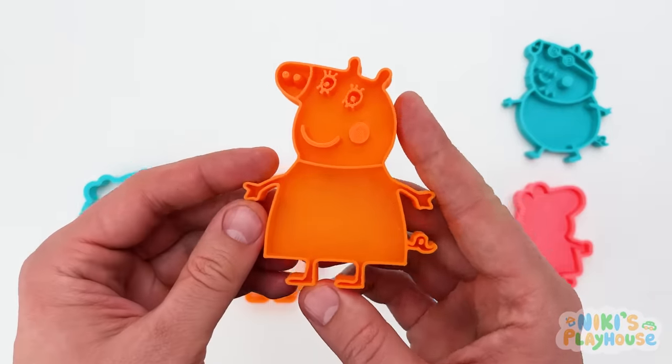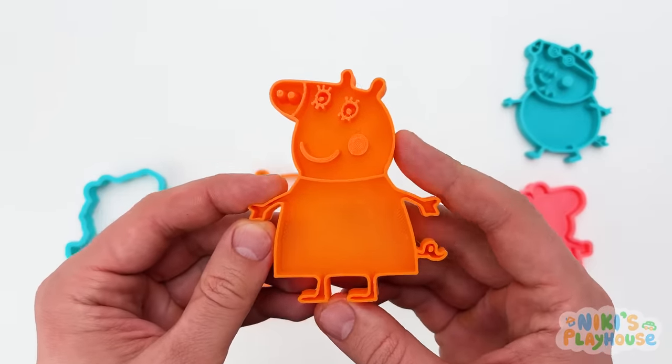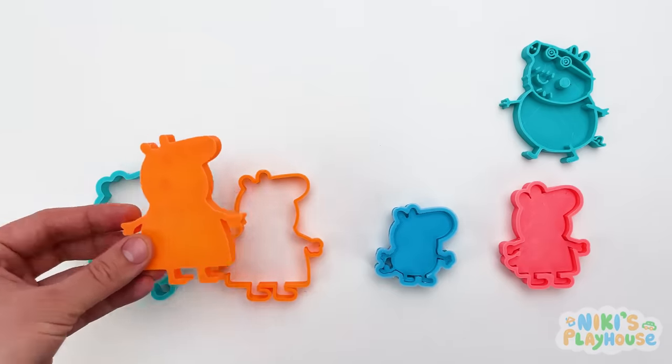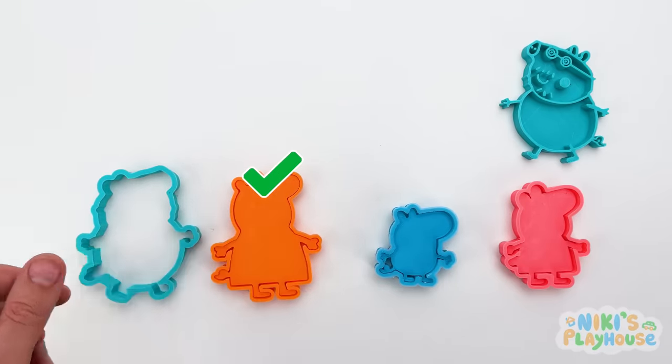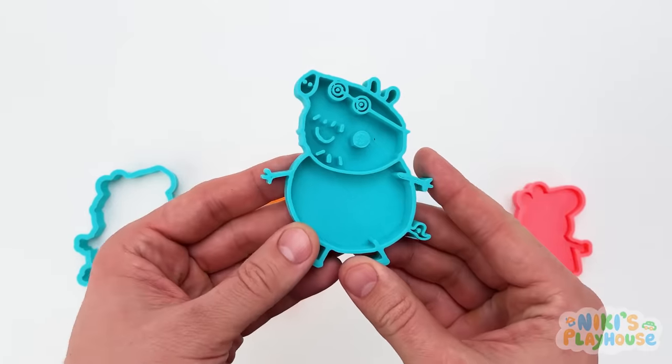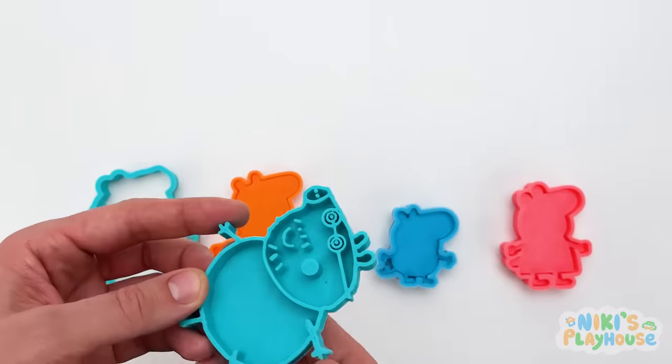Hmm, where does Mummy Pig fit? No match here! This is it! Yeah! Okay, Daddy Pig! Your turn! We know where you need to go, don't we, friends?